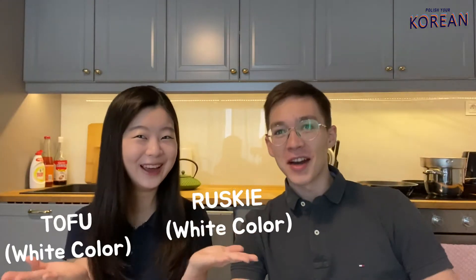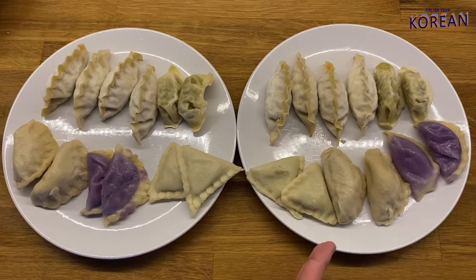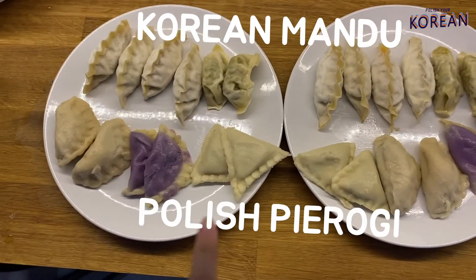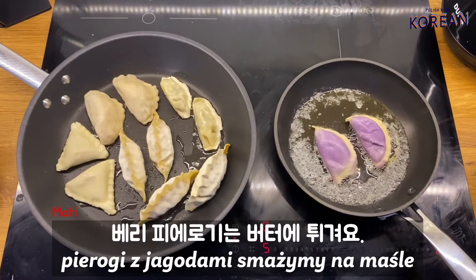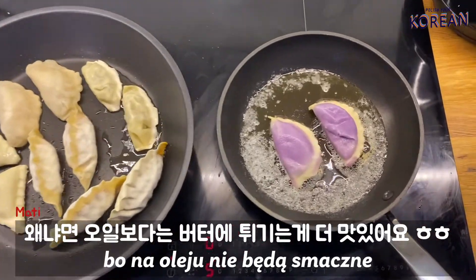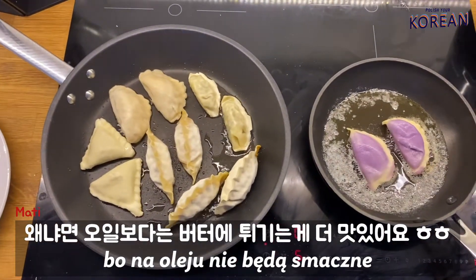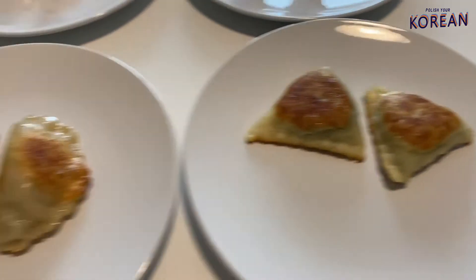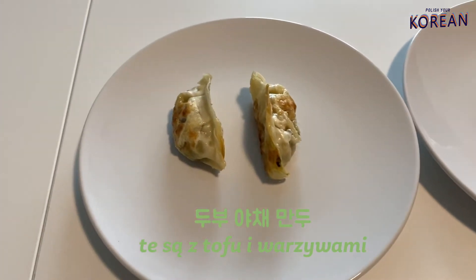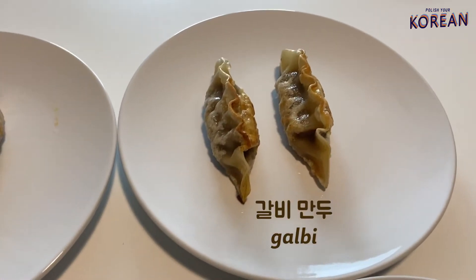Here are all the dumplings we will fry and here are all the dumplings we will steam. We are frying the pierogi z jagodami in butter because with oil I don't think it's tasty. We have spinach, meat, berries, cheese, tofu, kimchi mandu, and my favorite probably, kalbi mandu.